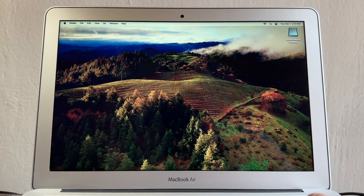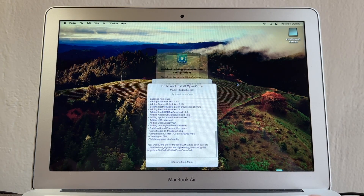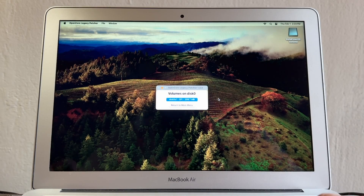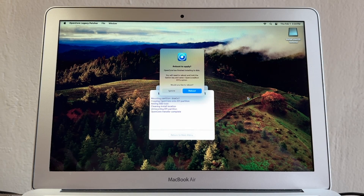The USB drive is still plugged in. Wait for a pop-up: OpenCore Legacy Patcher has detected you are booting OpenCore from a USB or external drive. If you'd like to boot your Mac normally without the USB, you can install OpenCore to the internal hard drive. Click OK. We're now installing OpenCore to the actual hard drive. Click Finish Building Configuration, then Install to Disk, and select the internal drive. Enter your password.